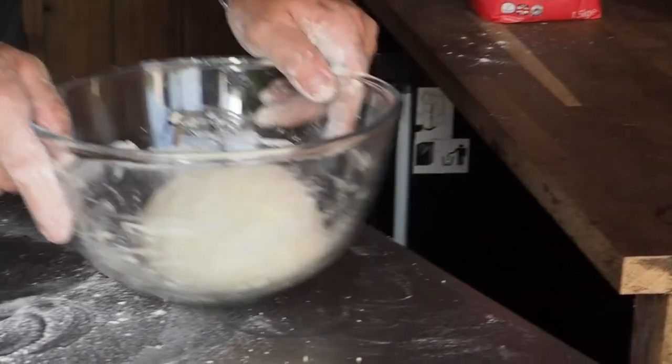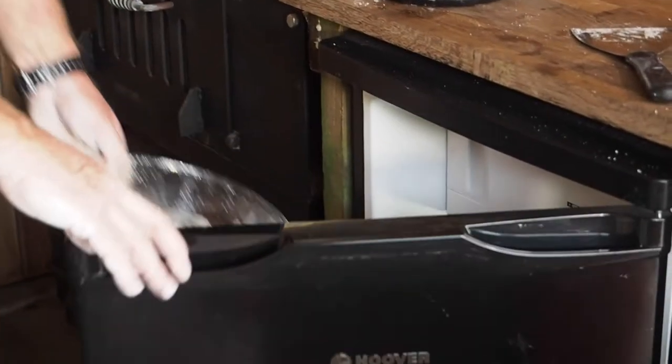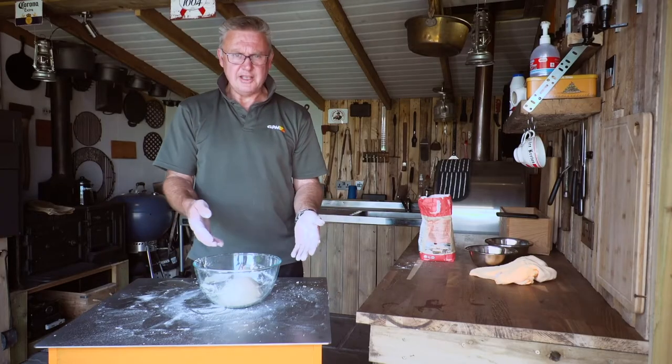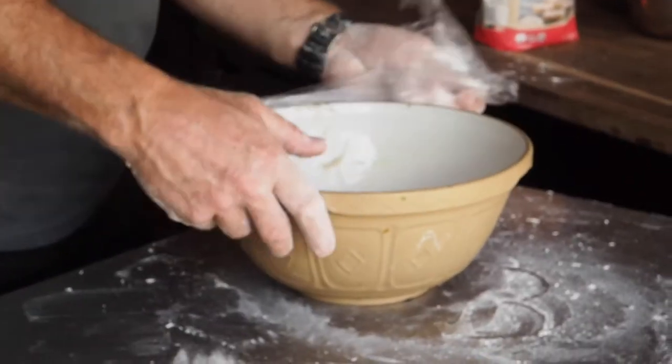Dump it in there, cover it in cling film, and leave it overnight in the fridge. You could get away with doing this at 8 o'clock in the morning if you're making pizzas that evening, but it's probably easier to make it the night before. So yesterday I made some dough and put it in the fridge.